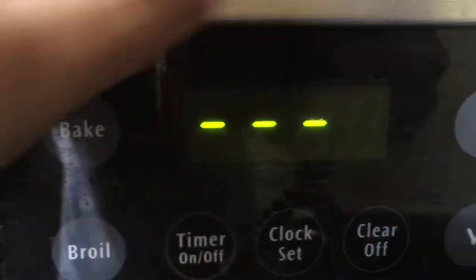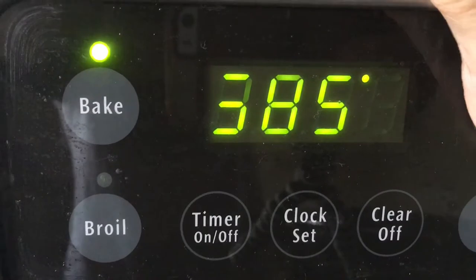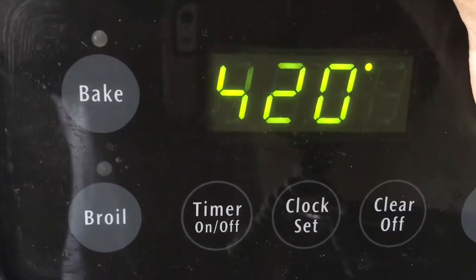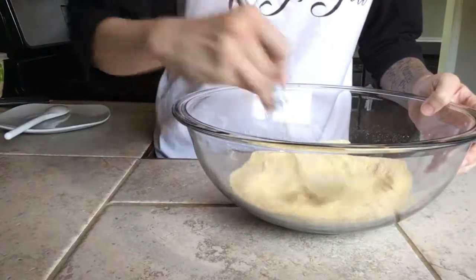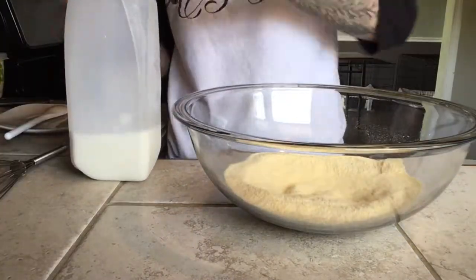We're going to preheat the oven to 425 before we even finish making the cornbread mix. Back to this — now we're going to mix up all our dry ingredients before adding the wet ones: three-fourths a cup of milk.